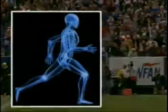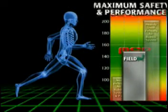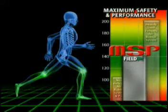In order for athletes to receive the best of both worlds, the field must meet the MSP standards for surface hardness.